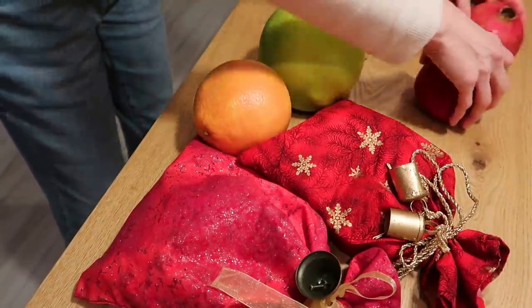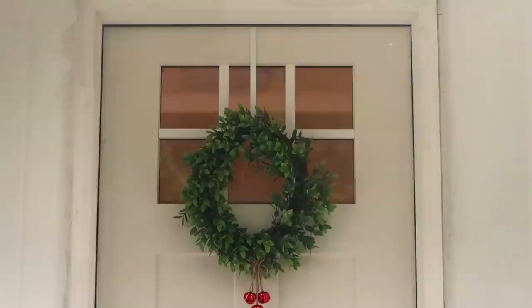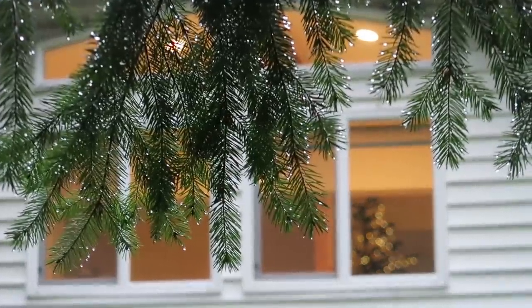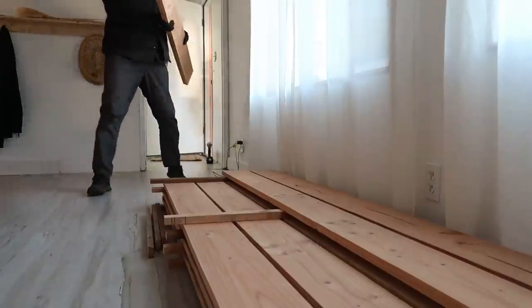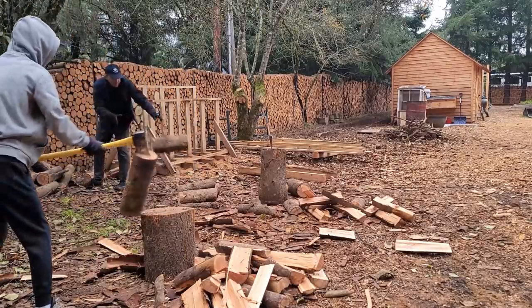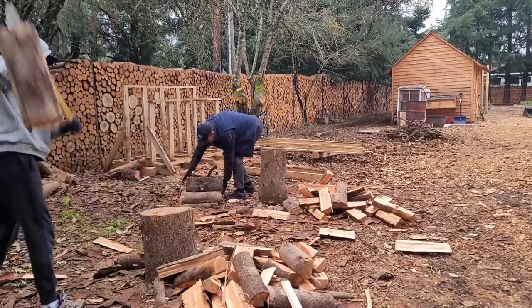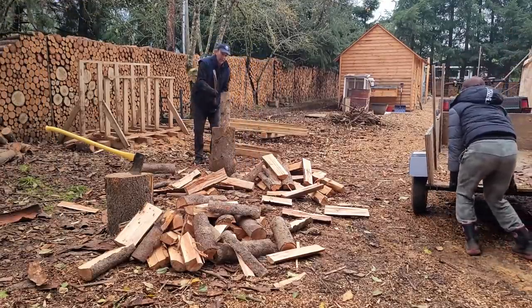This is kind of our stocking — as you may have noticed, we don't have stockings above the fireplace. This is our version of it. We're going to use it for the barn door that he's going to make. This wood is something that he processed — we have all those dead trees, so we started processing them and cutting up firewood as well.